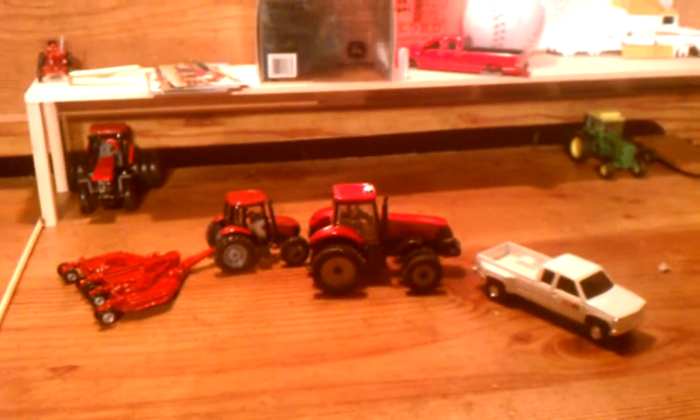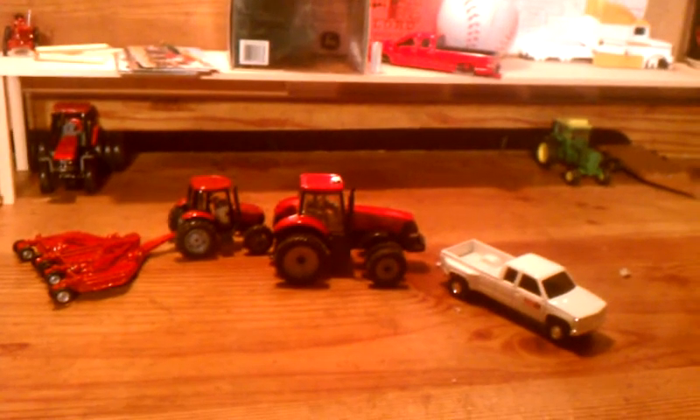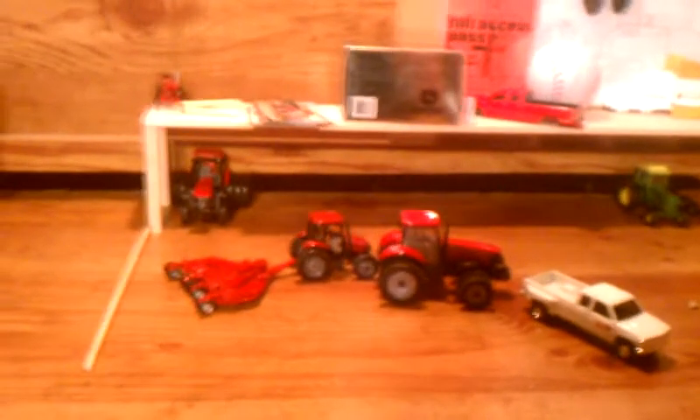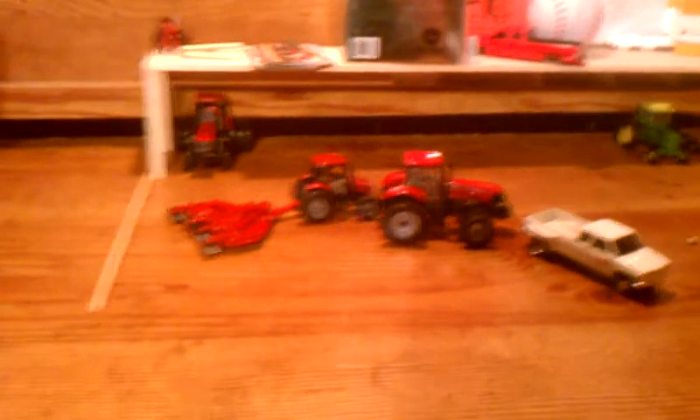That's like $25.99, and the combine's $22.99. And we get two large square balers for the MX 240 and the Magnum 335 — those two will be baling. Pretty soon I'll probably get a smaller Case to pull the disc that I just bought, either off eBay or from 3000 Toys. That purchase is going to be $76, and I'm making $100 this week — a lot of work for a quick purchase.